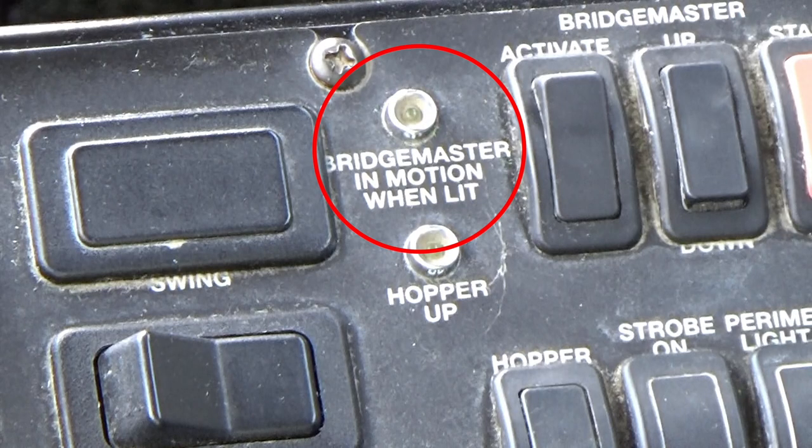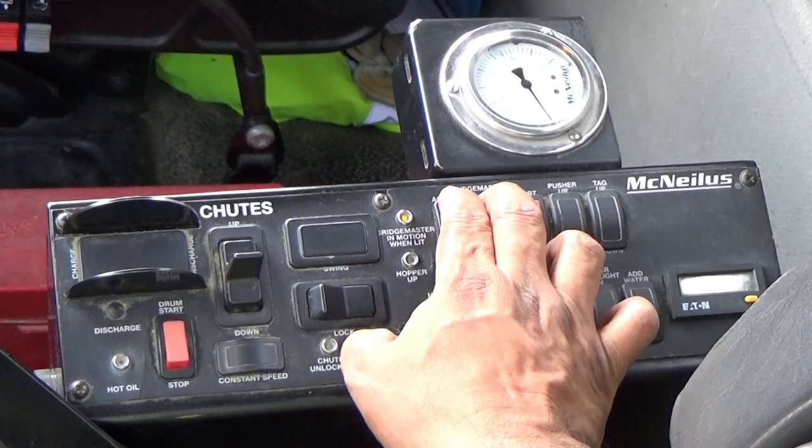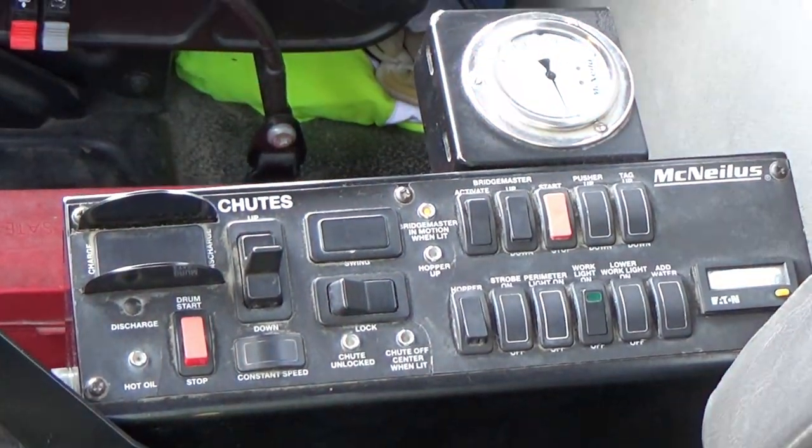An indicator light is also present to let you know when the tag axle is in motion. Eliminate moving any distance when the tag axle is in motion. Dropping the tag axle while driving can cause flat spots in the tires and instability.